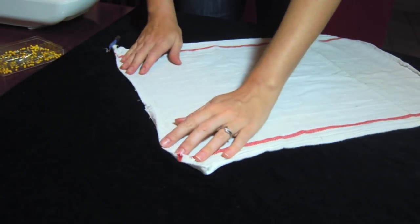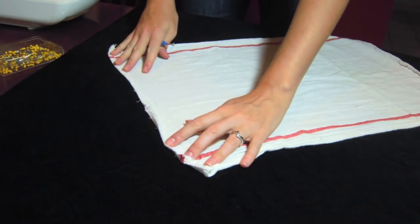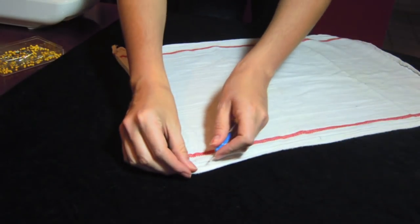Use your seam ripper to remove the hems from the towel. Take care not to cut the towel. This is a good project to do while watching your favorite TV show — you'll be done before you know it!